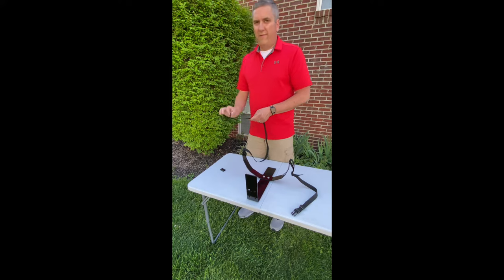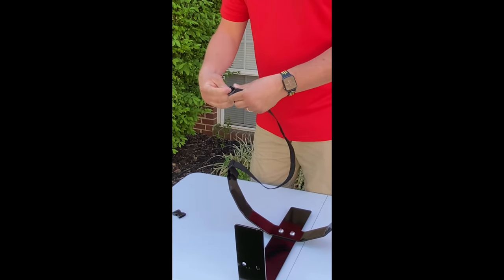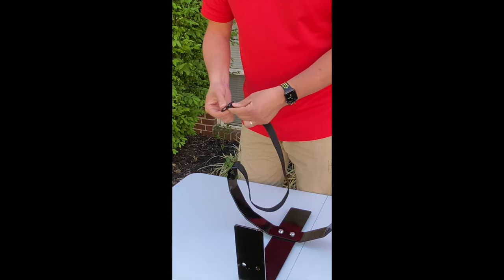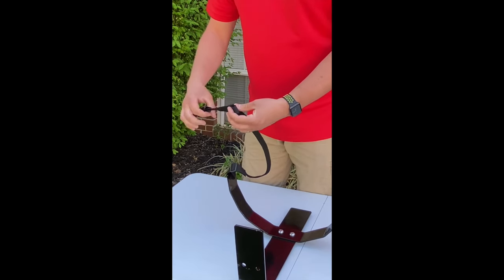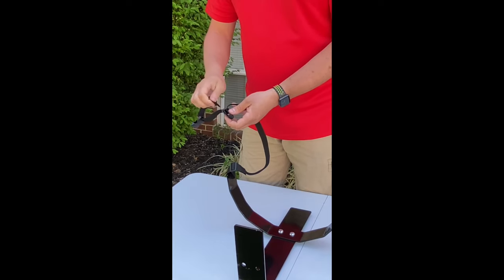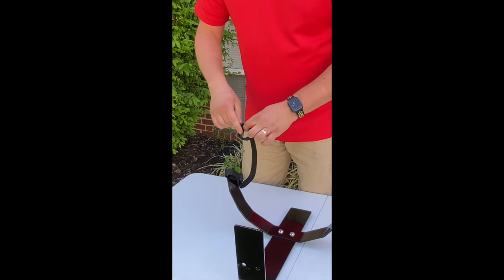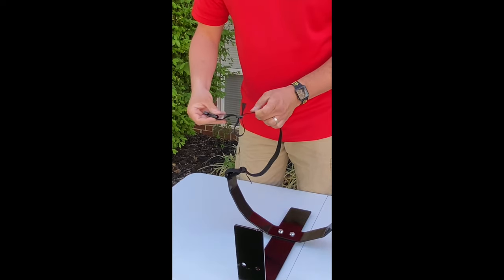Now I need to put on, for this product, my fourth tri-glide. I'm going to feed it through. Then I need to take the female end of my buckle and feed the strap through the female end. I'm going to have to allow some slack on my buckle, and I'm going to take the end that I just fed through and feed it through that last tri-glide I installed. Now that I've got it fed through, I'm going to loop it back under the other side, and then tighten everything up.